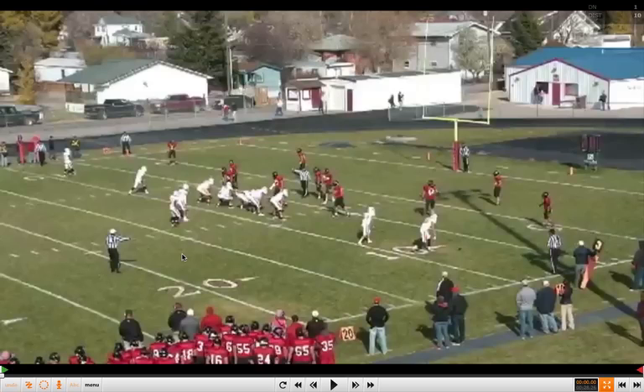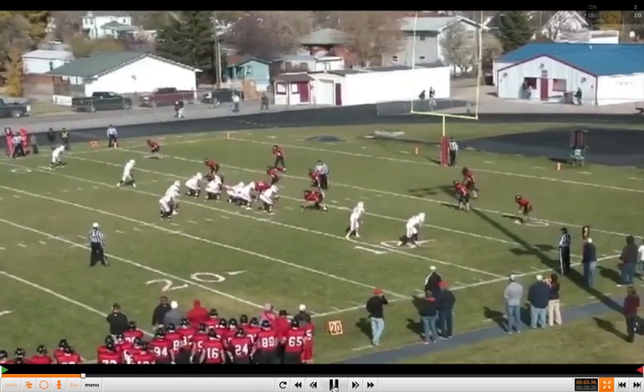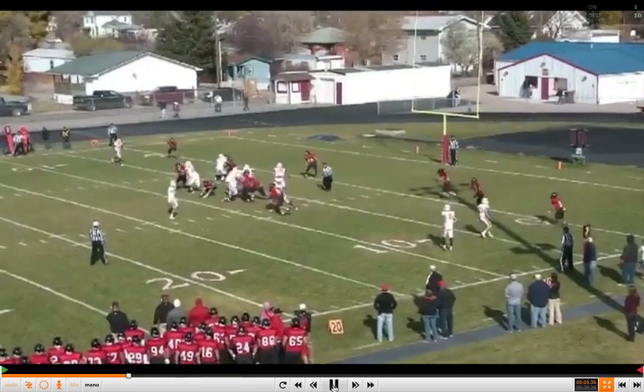Coach specifically talks about what he does in terms of his count system. It's modeled after former Oregon head coach Chip Kelly's system. He talks about the count system up front, how to handle a gang call, how to handle twists, the blocking points of all his offensive linemen — a tremendous, in-depth analysis, which you can find on the website at www.xandolabs.com. We're going to take you through some of his clips on this particular zone run game.